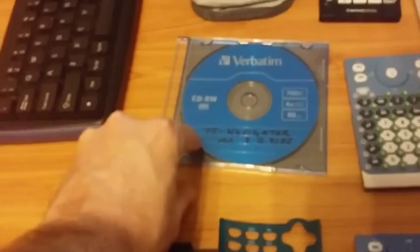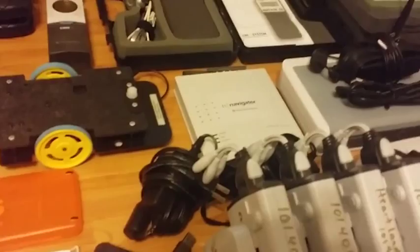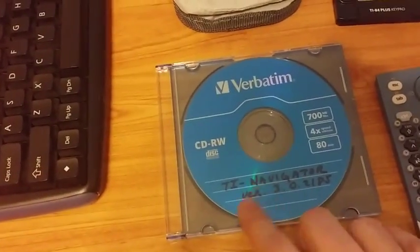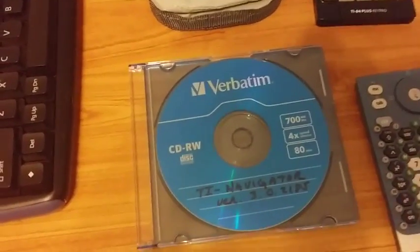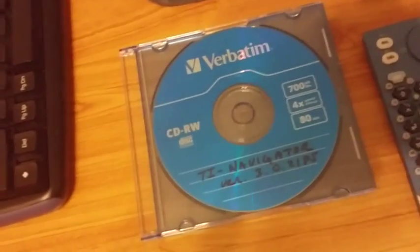We've got the different keypads and faceplates. There's the TI Navigator version 3.0.2185 software — it only works with the Type-2 access point; it's the only software that does work with the Type-2 access point, so if you want to use that you have to have it. I actually had TI send this to me — it was written by somebody from TI, so I thought it was worth putting in the collection.